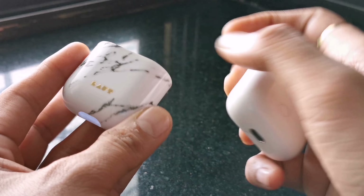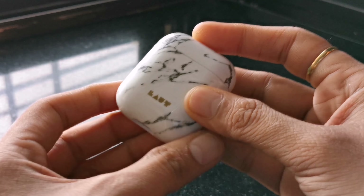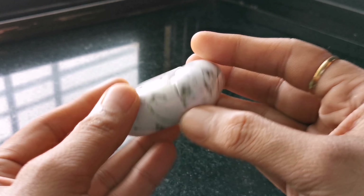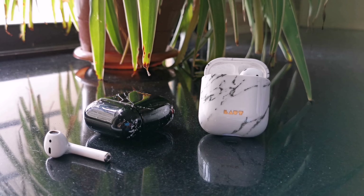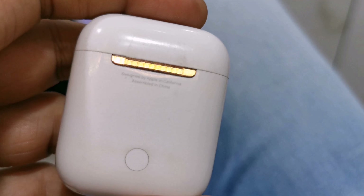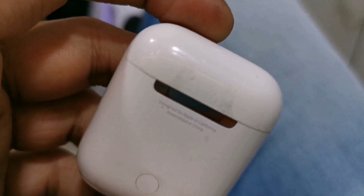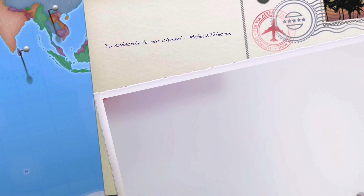I would not call it a drawback because this is a hard case, and if a provision for the setup key were given, it would spoil the looks of the case. Also, you do not have to take it out every now and then to pair it with non-Apple devices. I would recommend AirPod users to use it with the case, since the AirPod case is made of plastic and using it without a cover can lead to scratches and dents — as you can see on screen, this AirPod used without a cover has a lot of visible scratches.